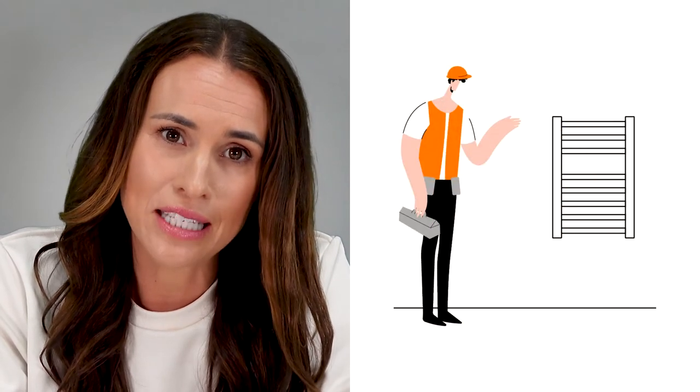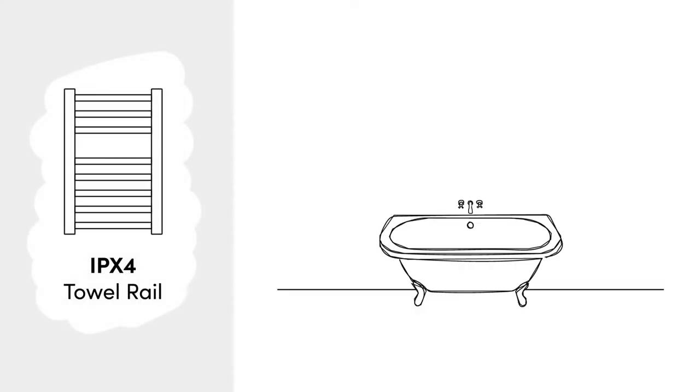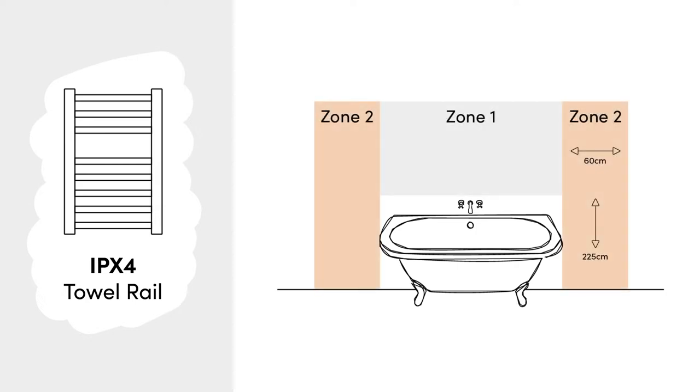Next up we've got installation, and there's really only one way to install an electric towel rail — leave it to the professionals. Electric towel rails must be fitted and hardwired to the mains by a qualified electrician. The placement of your towel rail will depend on its IP rating. This number not only tells you how splash proof your heater is, but also which bathroom zone it can be installed in. For example, a towel rail rated IPX4 is usually suitable for zones one and two.